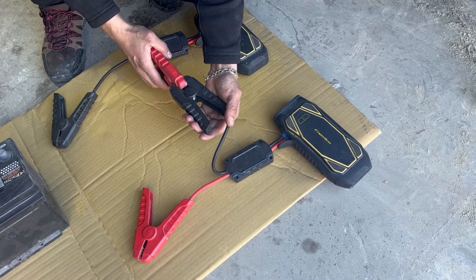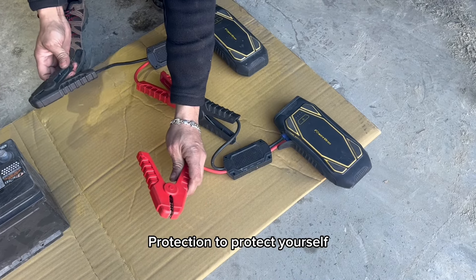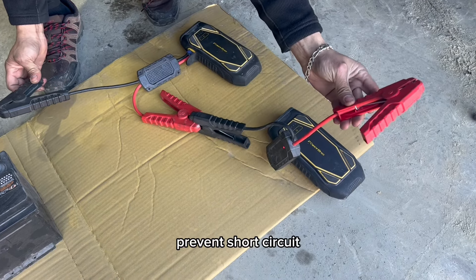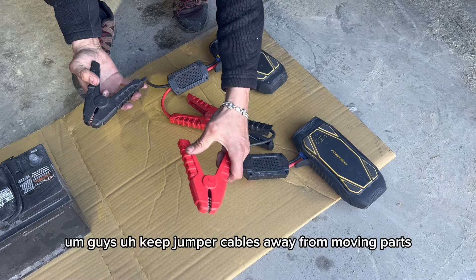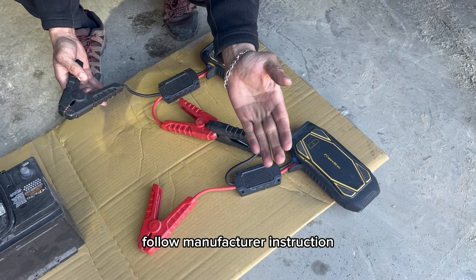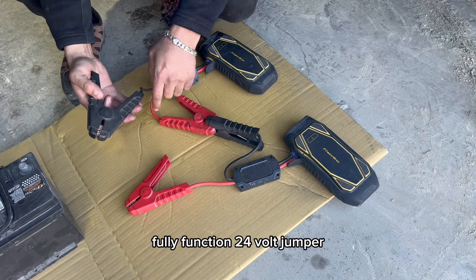Always wear protective gear — always wear gloves and eye protection to protect yourself from electrical hazards and potential sparks. Prevent short circuits by keeping jumper cables away from moving parts. And lastly, follow the manufacturer's instructions.